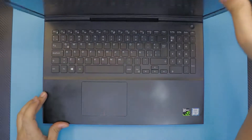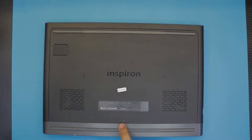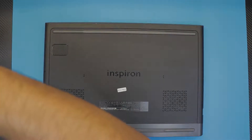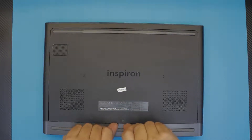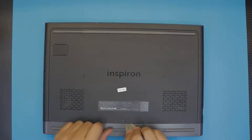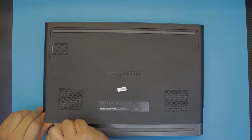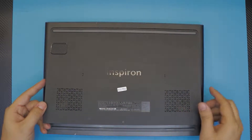First thing first, flip it over and remove the only screw on the bottom cover. Remember, this is a captive lock screw, so you will not be able to fully remove it — you only loosen it up. Once you've done that, grab a guitar pick, stick it right underneath, and twist it on the top part, then lift up from there.